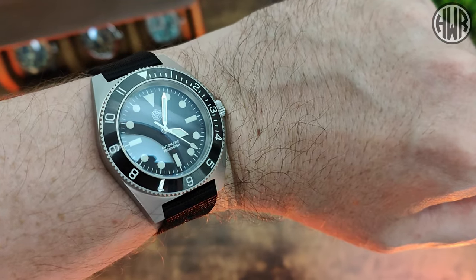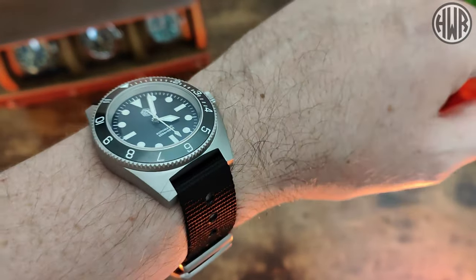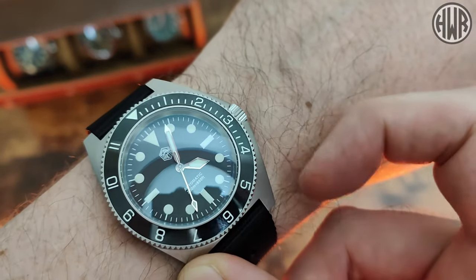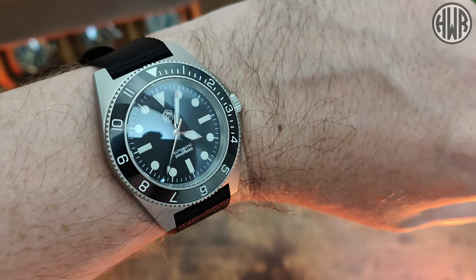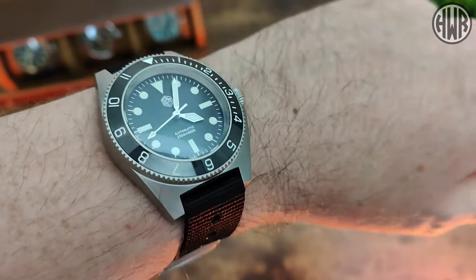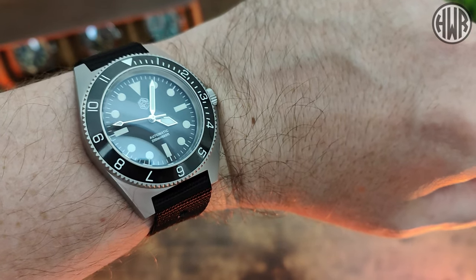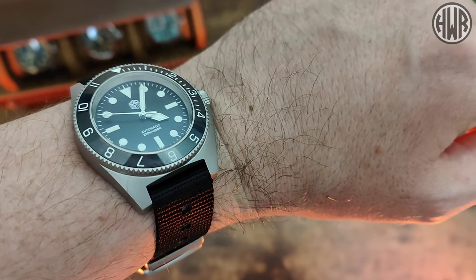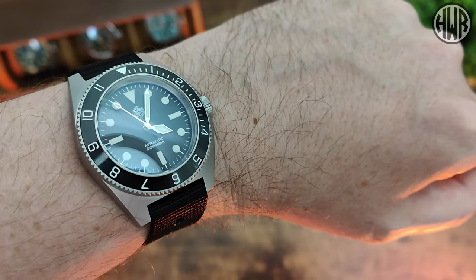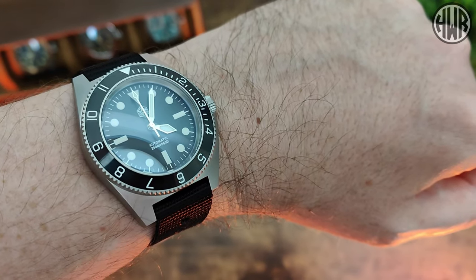Overall I do quite like this watch — it's definitely something a little bit different. I love the bead-blasted finish on the case and hardware, and that interesting case shape with the integrated crown just adds something unique. I really like the way the crystal and bezel curve into each other and integrate really nicely — a really smooth transition between the two. It's just the attention to detail with this watch that makes all the difference. If you're interested in picking one up, a link will be in the description as always.